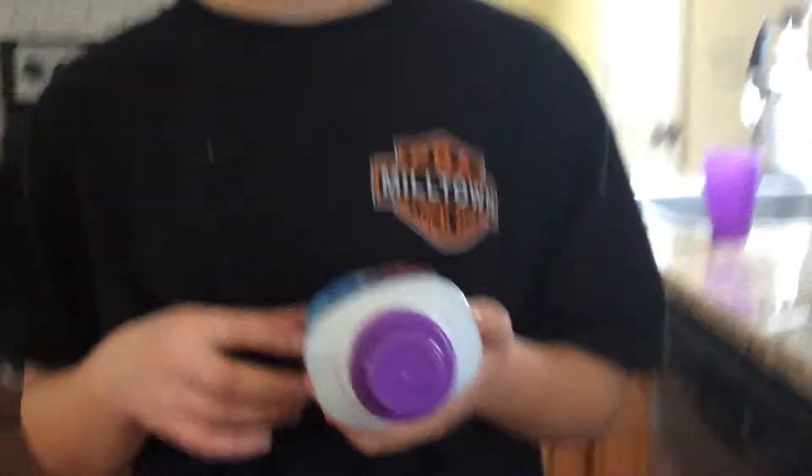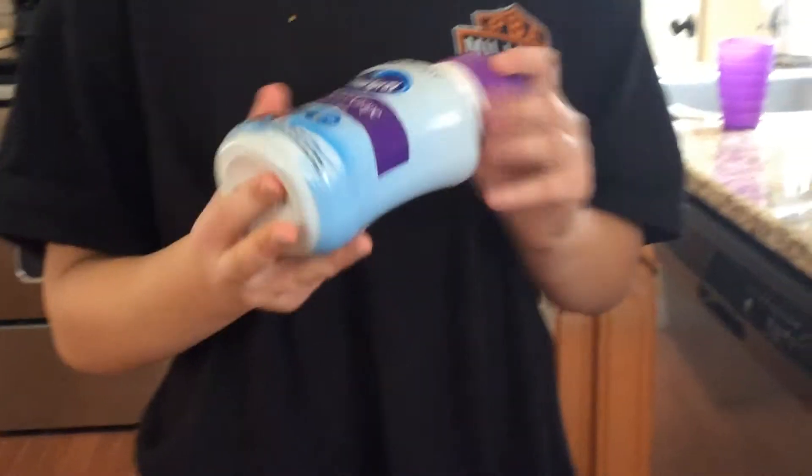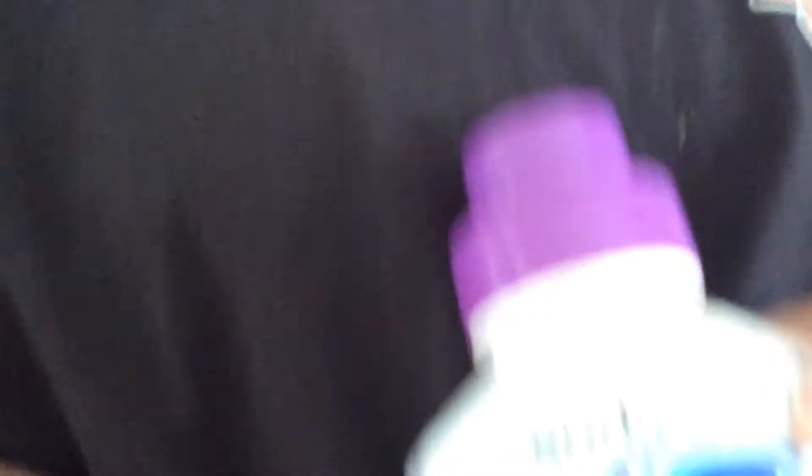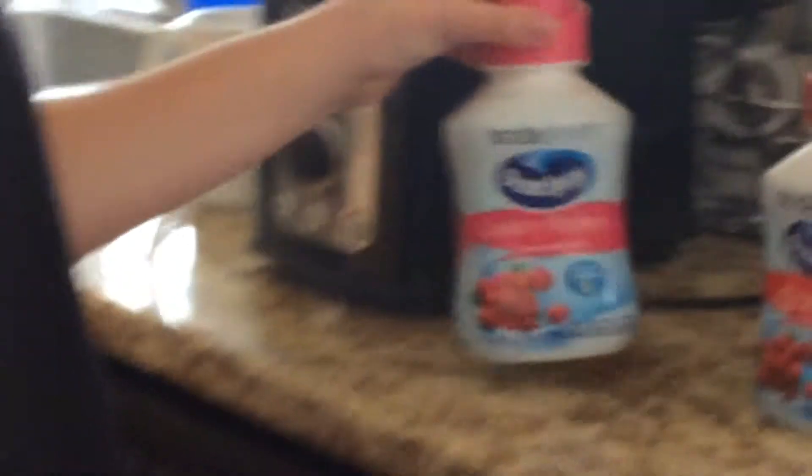Alright guys, so my brother does not like soda, so unfortunately we can't do soda. But we do have some other choices. So today we're going to be doing Cranberry Grape by Ocean Spray, Cranberry by Ocean Spray — all Vitamin C by the way. Sorry that we couldn't do soda. Cranberry Raspberry by Vitamin C.